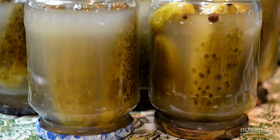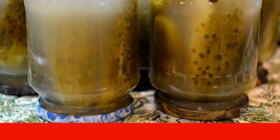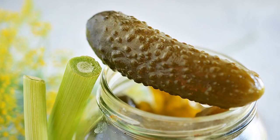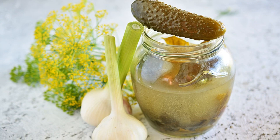Thirteenth, drain, boil again, pour over the cucumbers, and roll up — or close with screw caps or nylon ones. Turn over and leave to cool completely. Very tasty cucumbers are obtained. Bon appétit!